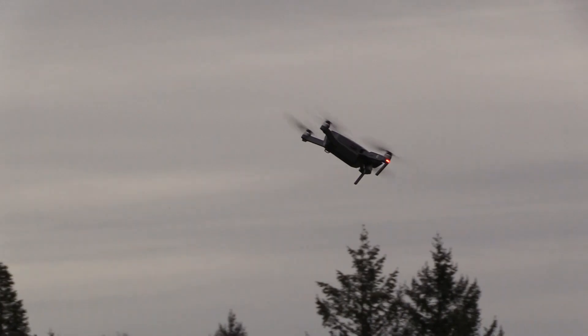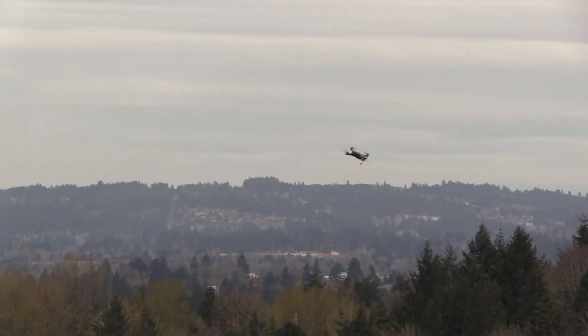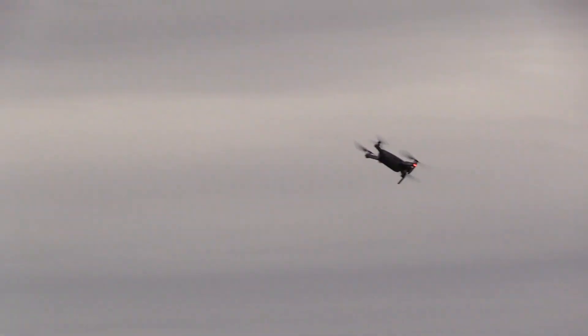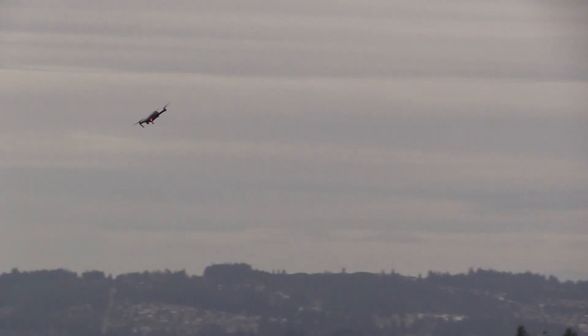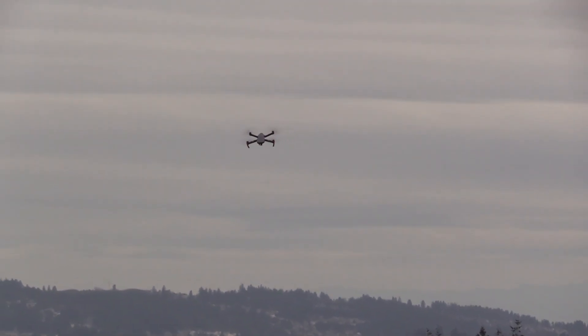And this thing really moves. With sport mode enabled I see a considerable change in performance — this is now a very, very fun aircraft to fly. You can really throw it around the sky. According to DJI, the top speed is about 40 miles per hour, and that really moves for this little aircraft.